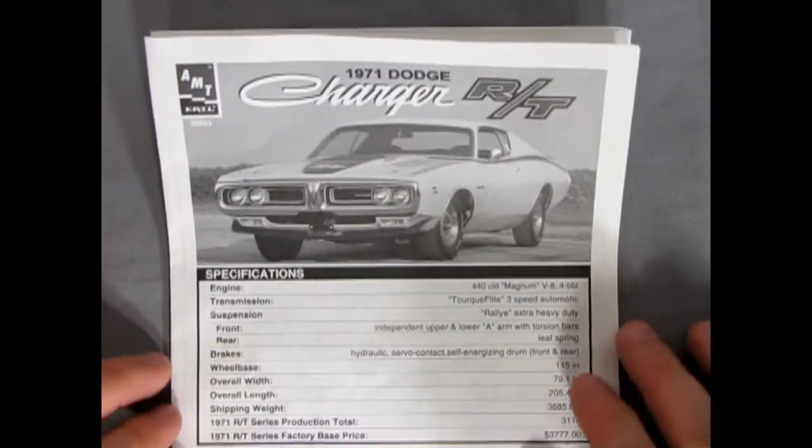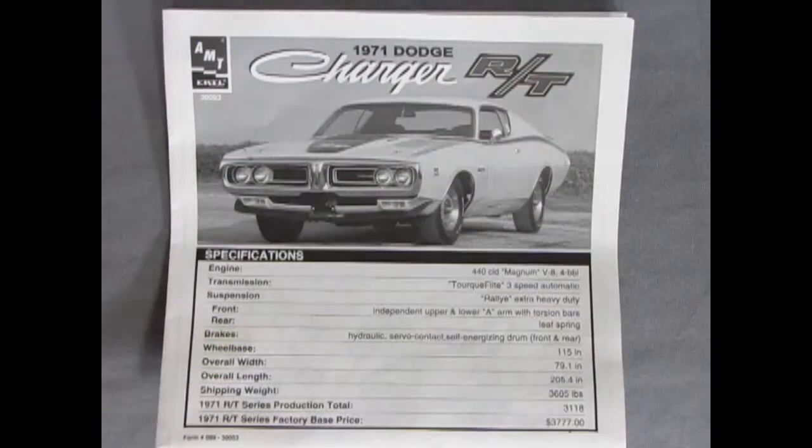And that will complete our look at our 1971 Dodge Charger RT instruction sheet.